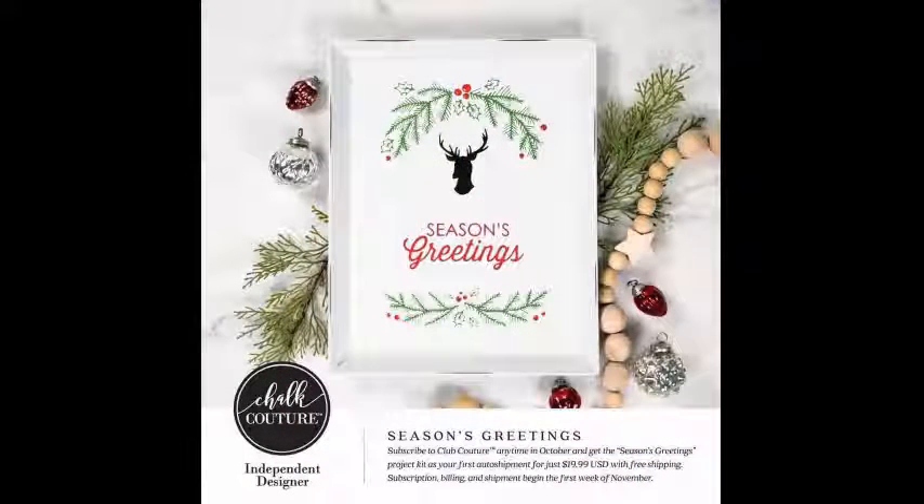This is our Club Couture transfer for the month of November. Our Club Couture is our monthly subscription program — it's only $19.99 a month in the U.S., $26.99 in Canada. You get an 8.5 by 11 inch transfer plus three packets of paste shipped to your door every month, with free shipping. And if you join my club, I give you a free mini starter kit when you join, plus a discount on all regularly priced products, and Chalk Couture gives you discounted shipping — only $4.95 flat rate versus $6.95 for customers.